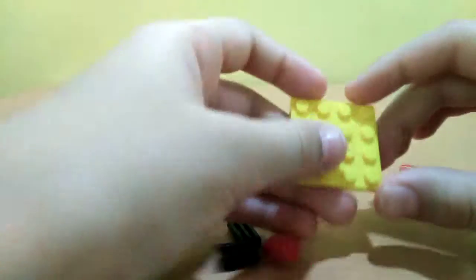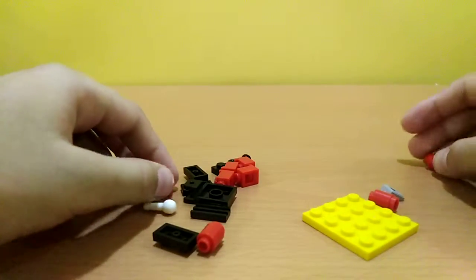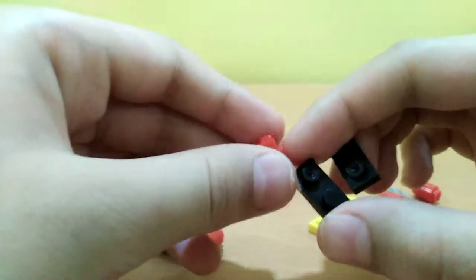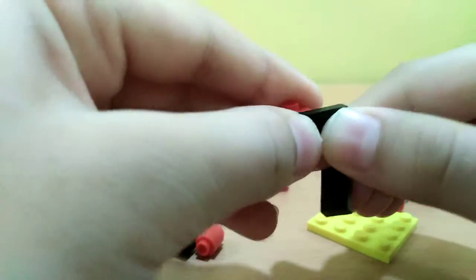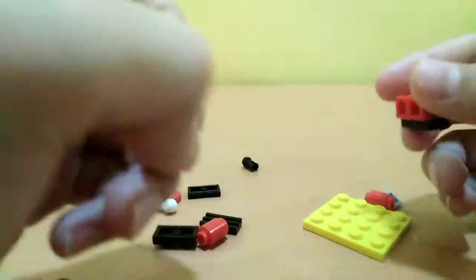First thing is a four-by-four piece of any color. Now we need two one-by-two pieces and two red pieces that actually have a stud at their side. Put those two right here — put this side into this hole, and another like that, and another like that.